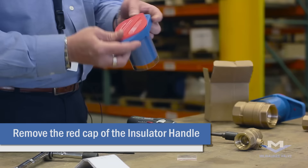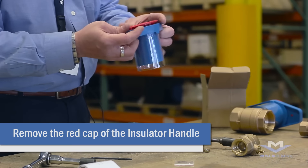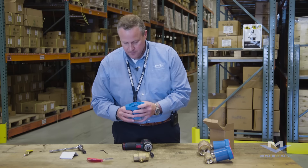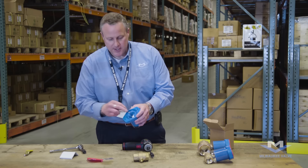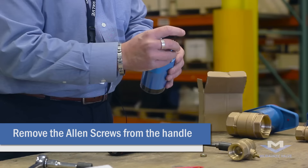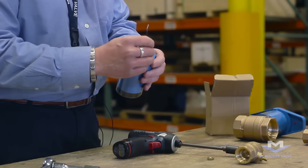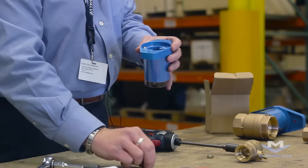First thing you want to do is reach underneath — there's a couple of tabs — and pop the cover off of it. Inside you'll see two Allen screws. We're going to be removing those. Set those aside.